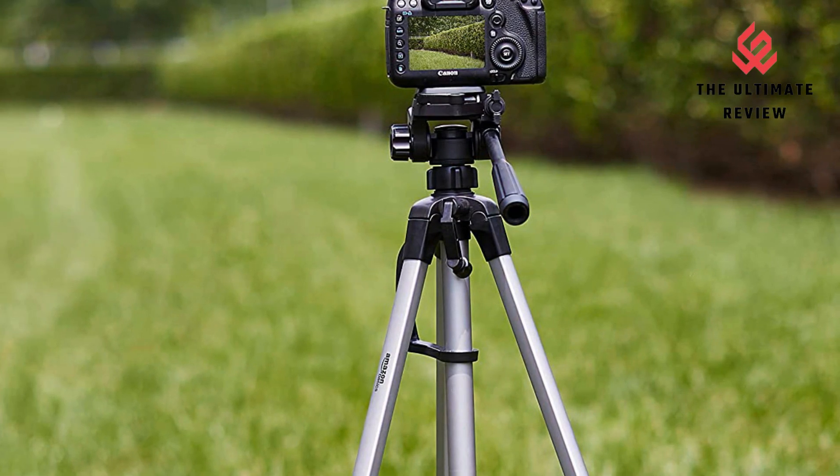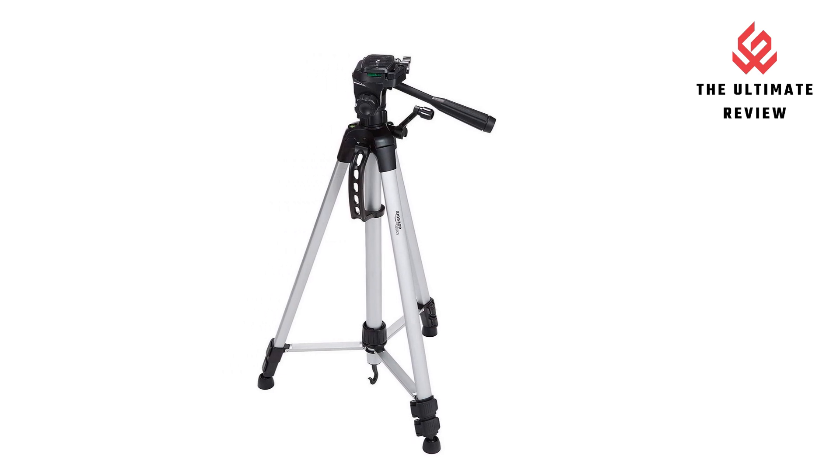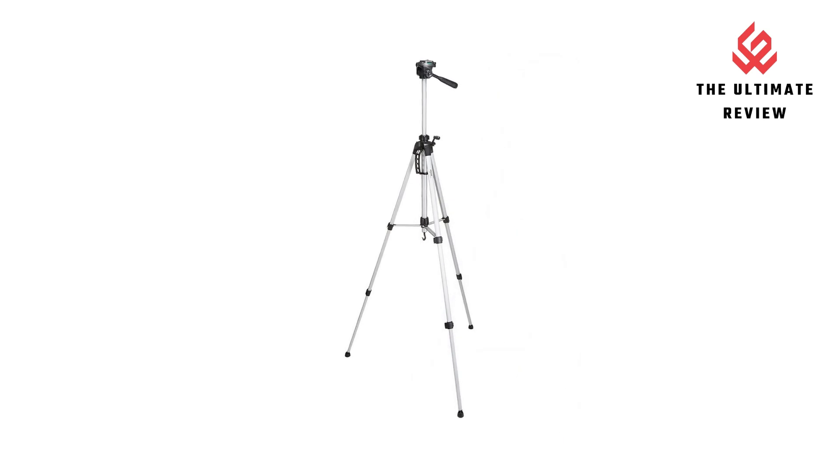Lightweight design. The lightweight Amazon Basics tripod can support most cameras up to 6.6 pounds and features a quick and easy setup for convenient on-the-road use.